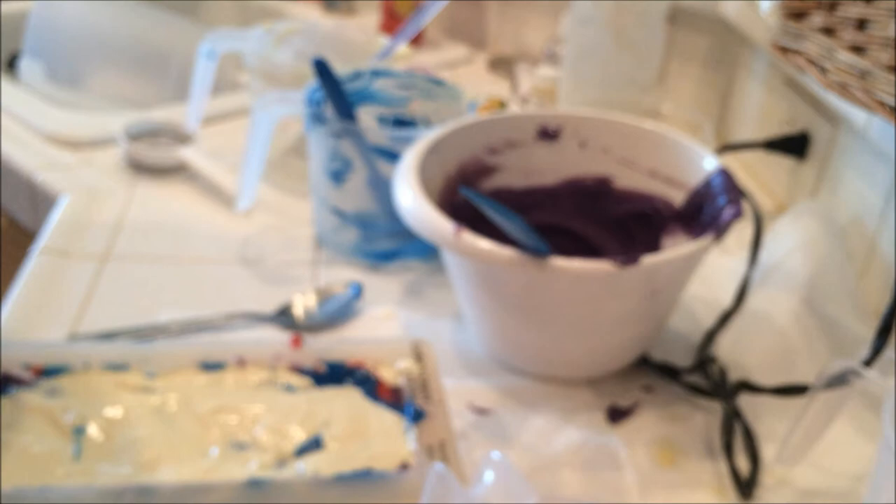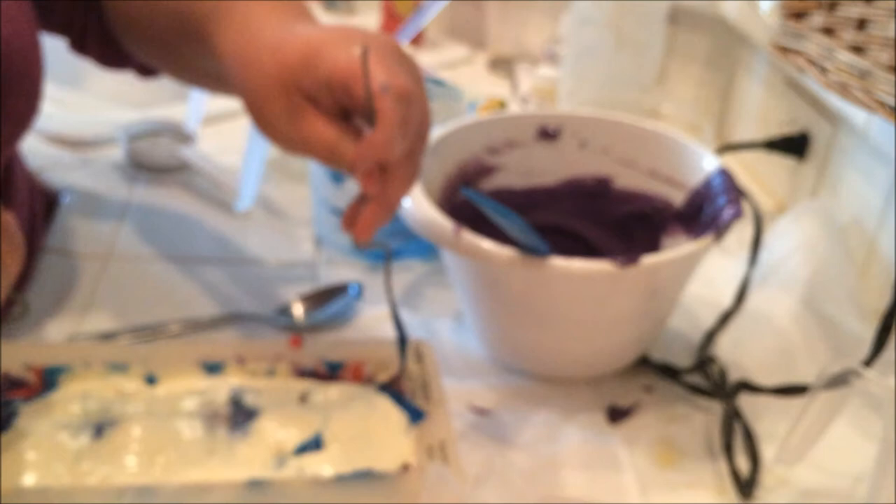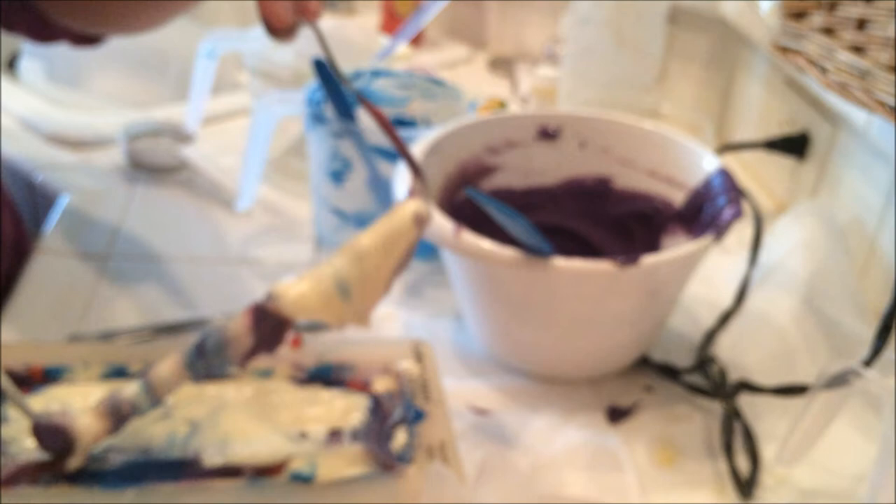Now, I know that some people think that a hanger swirl has to be done when the soap is thin, but I don't agree with that. I think that if you do it thick it's just fine — it's very similar to doing a spoon swirl.